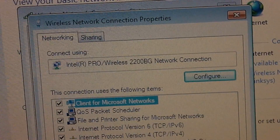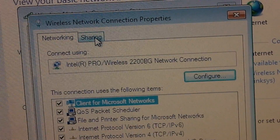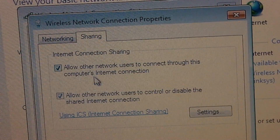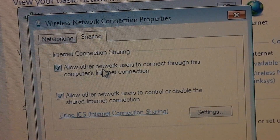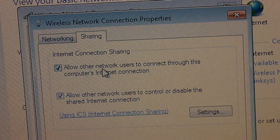Click on that. Another window will pop up — click on the Sharing tab. You'll see two checkboxes. A big suggestion is to check mark both of them, because it says 'Allow other network users to connect through this computer's internet connection.'